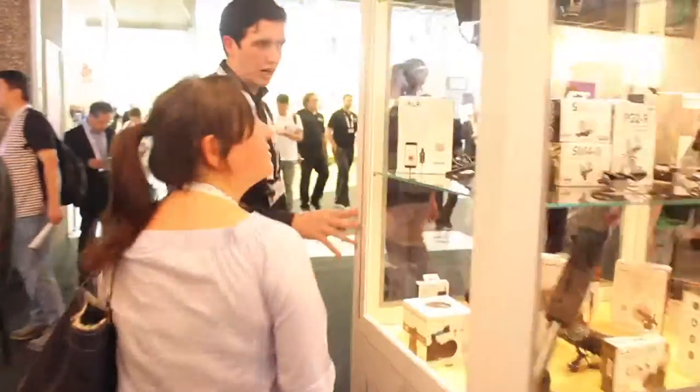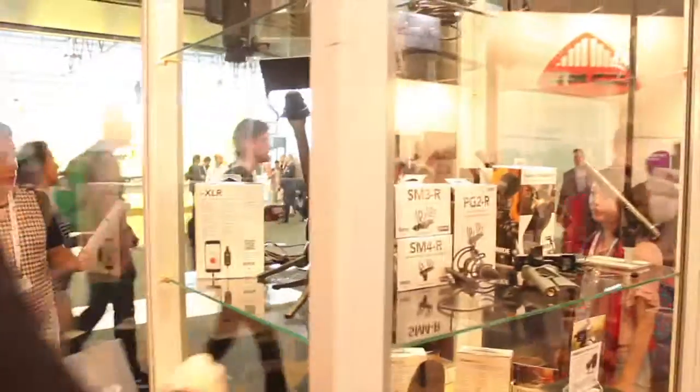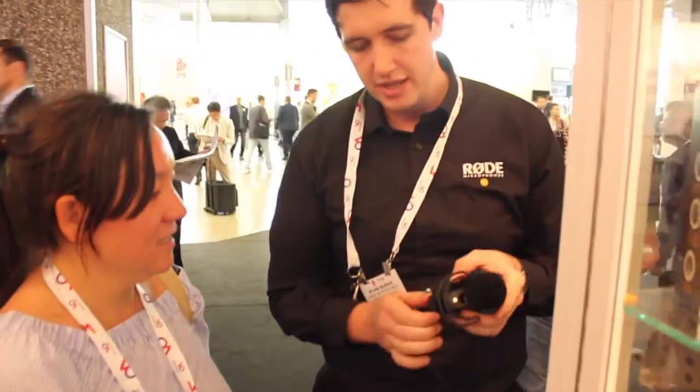We've got a couple of different wireless solutions, and we're also probably the world's leader in on-camera microphones. I'll just give you a quick run through of how they kind of work. So this mic here is a VideoMic Pro — this is the highest selling on-camera microphone that we have. It's a shotgun mic, so it picks up what's directly in front and it cancels the sounds to the sides of the mic.